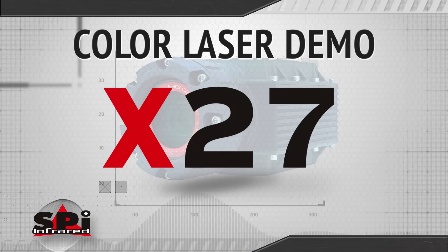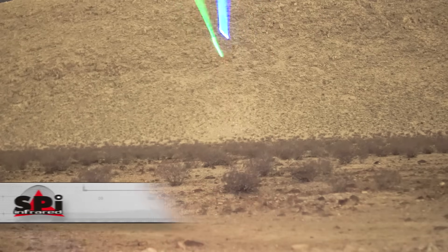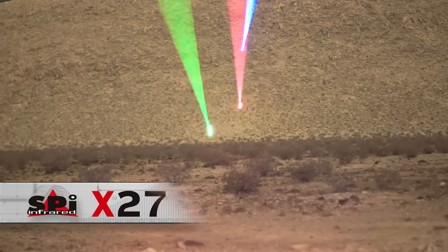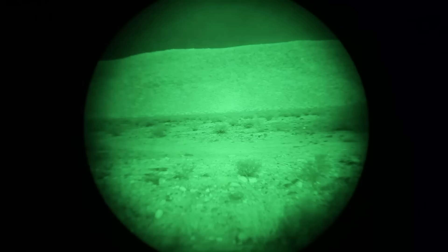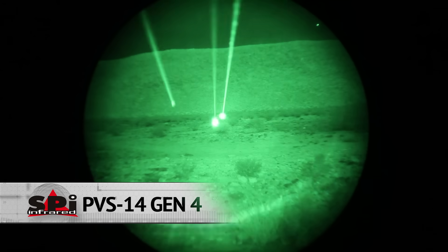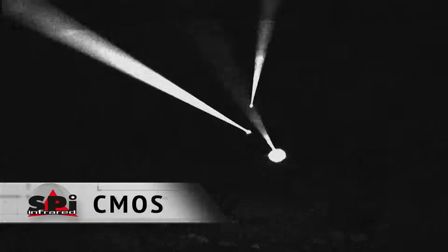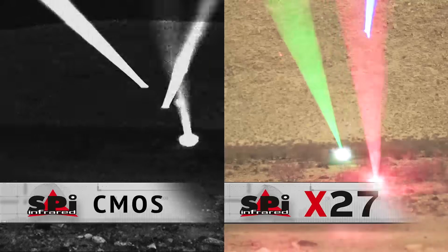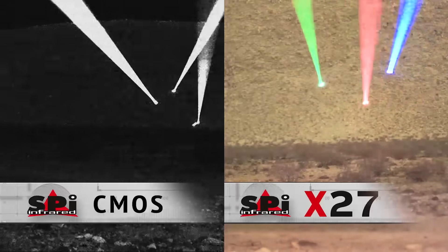Now, in the colored lasers shootout, we'll fire lasers downrange and see what we see with the X27 versus the other low-light technologies. Here's our X27 — bright, crisp, clear colors. You've got green, red, blue, clearly. With PVS-14, again, you lose that color and all that clarity that the X27 has. With the leading competitor CMOS, watch what happens when the laser reflects back to the sensor — your image goes dark. That's not going to happen with the rugged X27, which has the dynamic range to deliver rock-solid imaging in even the most challenging conditions.